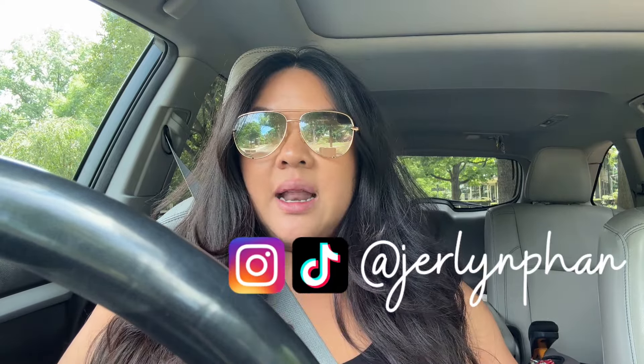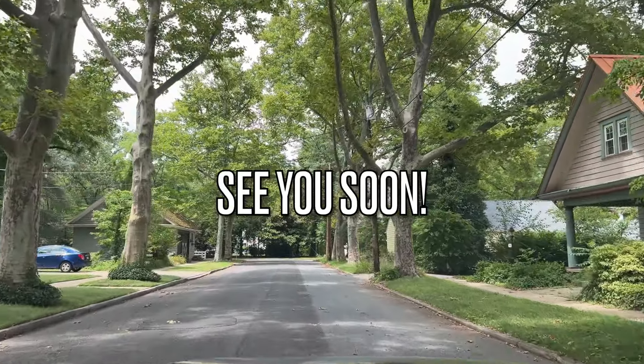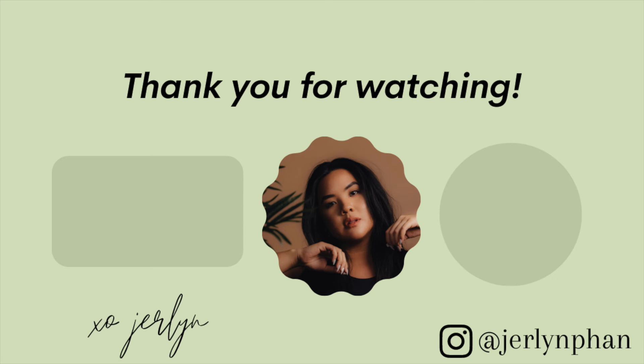Now I'm going to go home. I have therapy in about 30 minutes and then I have to do some work — emails, stuff like that. I'll see you guys the next time I vlog, maybe tomorrow.